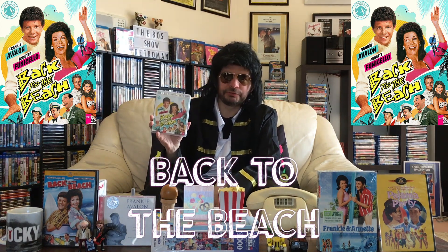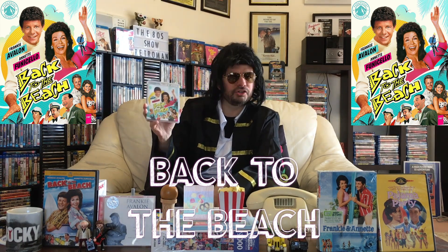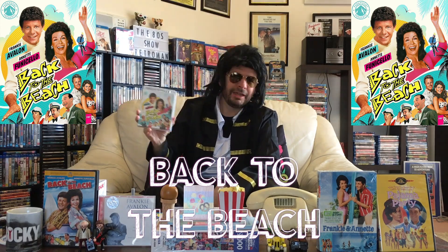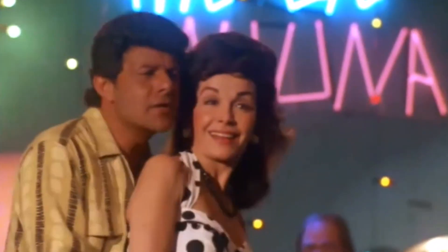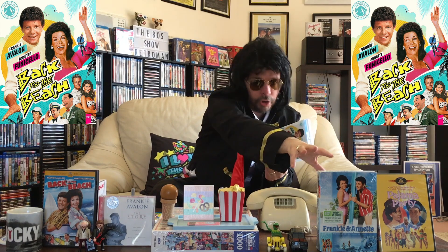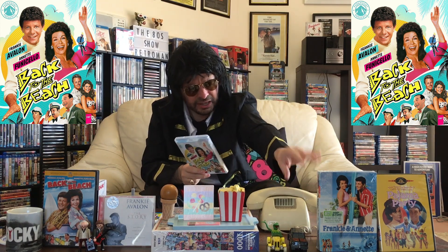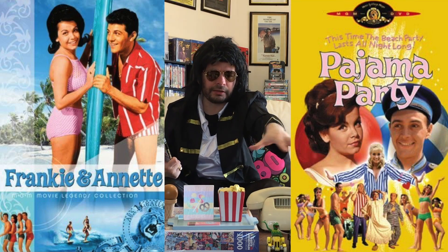I saw this in the theaters back in 1987 and I enjoyed it. The first time I ever saw it I thought, wow, this is very funny. The cast is so great — the cast was really having a ball. Frankie and Annette, the combination between the two — they were better than ever. They made all these marvellous films together. That's a box set of a lot of their older films from the 60s — there's about eight of them there. And I've also got Pajama Party with Annette. Those films are great to reflect on — MGM did a great job when they brought those out on DVD.